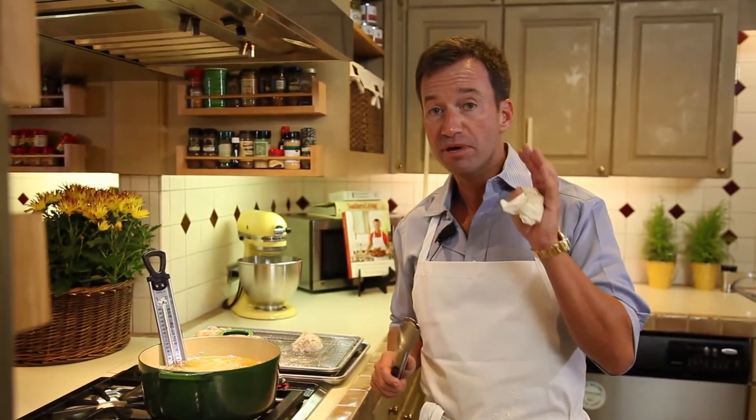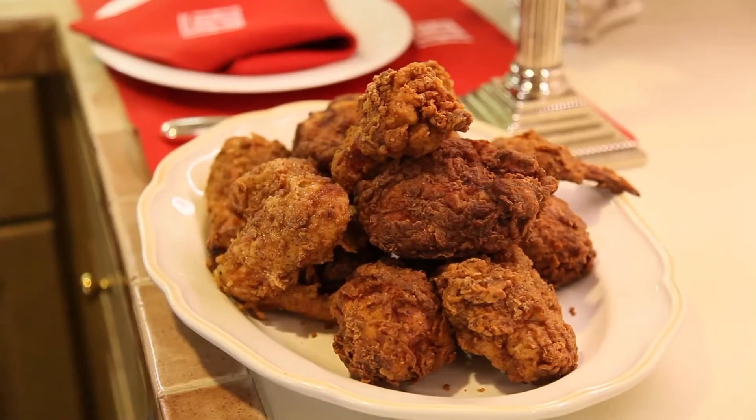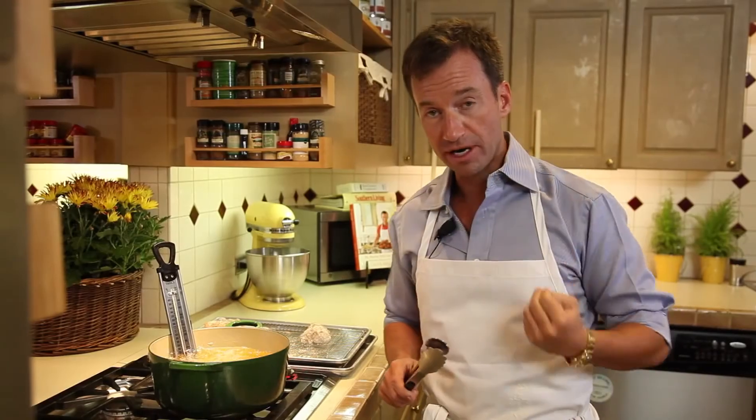It was not built in one day. It takes about seven minutes for the thinner parts and a little bit more, maybe up to 15, for the breasts. But you want to make sure that it's golden and not dark brown, because if it's dark brown it's going to be too dry on the inside. You don't want that.